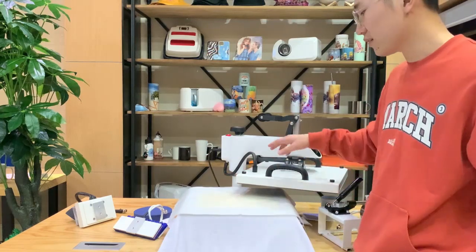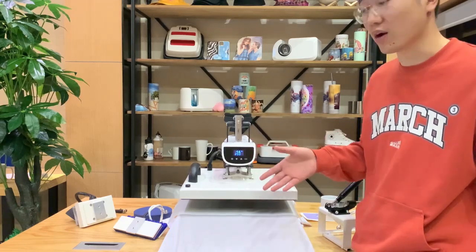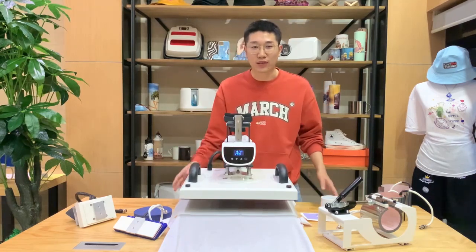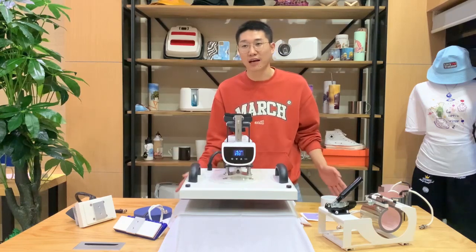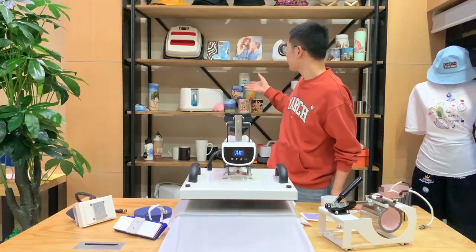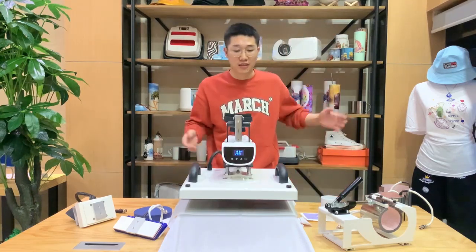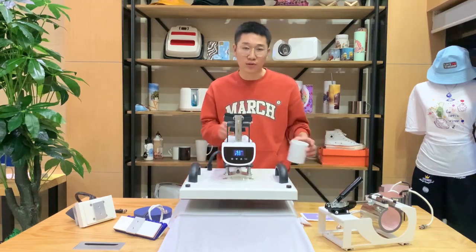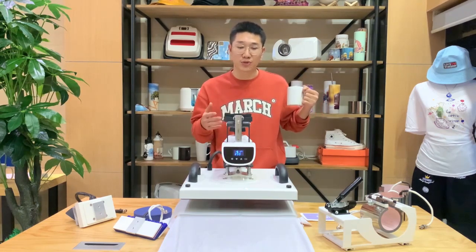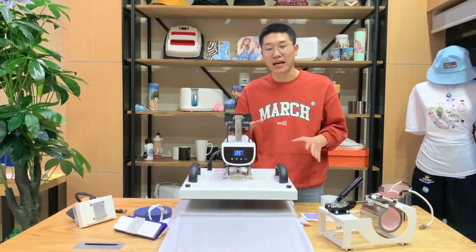After everything is ready, we have to wait for the temperature to reach the level we want. Meanwhile, I also want to introduce that we not only sell the heat press machine — we also have different kinds of sublimation blanks, like phone cases, mugs, photo panels, caps, and some tumblers. I have also prepared some mugs here, and later I will show you how to change the parts in this machine to achieve different functions.